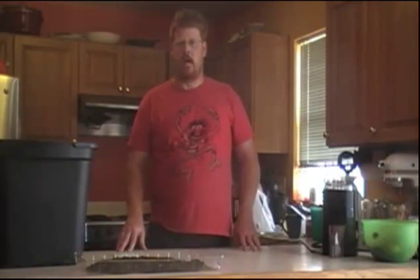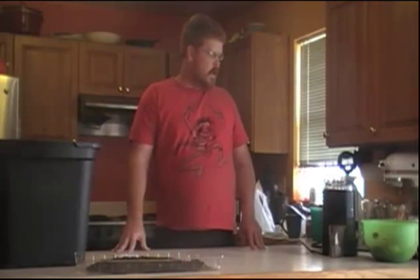Hello, this is Wade Keller with MyRaisedBedGarden.net. In today's video we're going to set up my second round of my vermicompost bin. We're going to do a little experiment with this round.